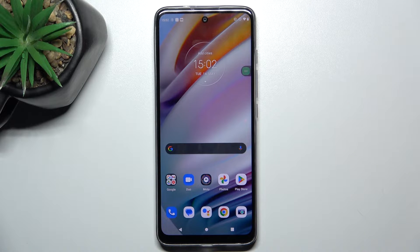Hey guys, today I'm going to show you how to improve camera quality on Moto G60.